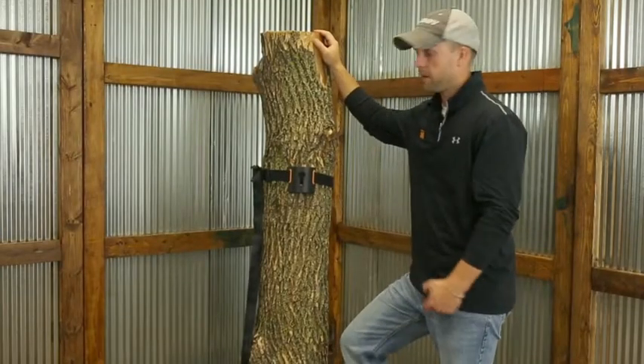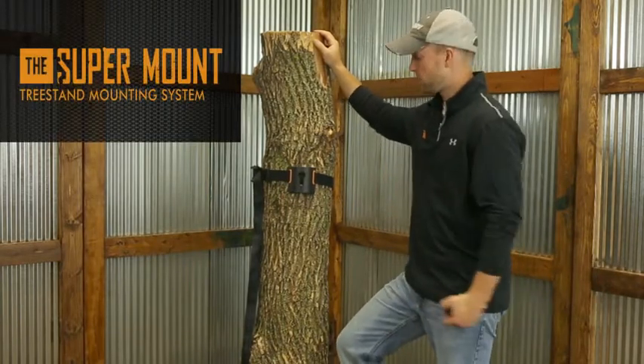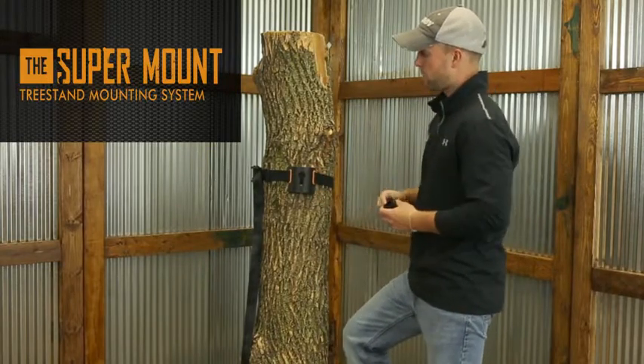Hey guys, Mike Valliere here over at Muddy with the Super Mount System. For those of you that haven't seen the Super Mount System, it's basically a plate and almost a key-like system.